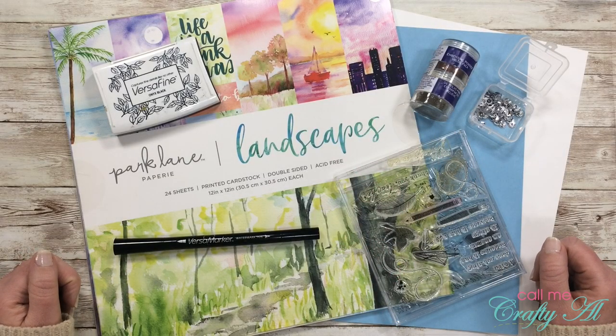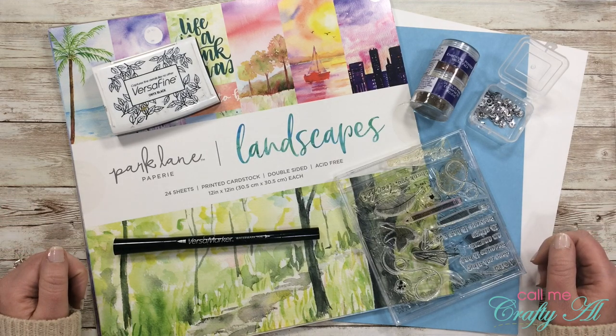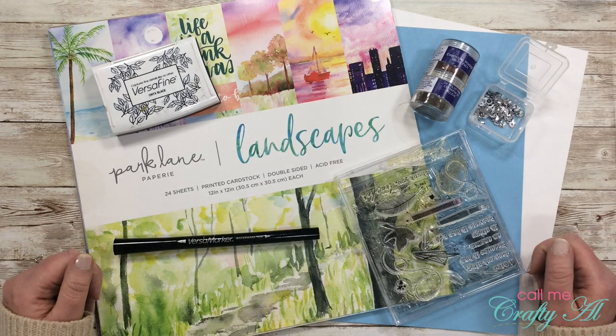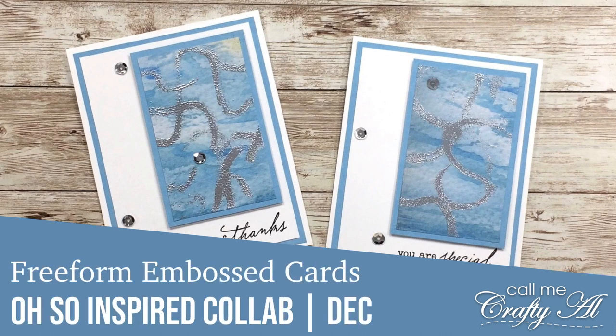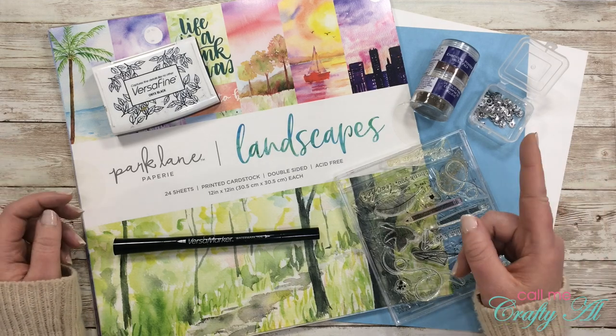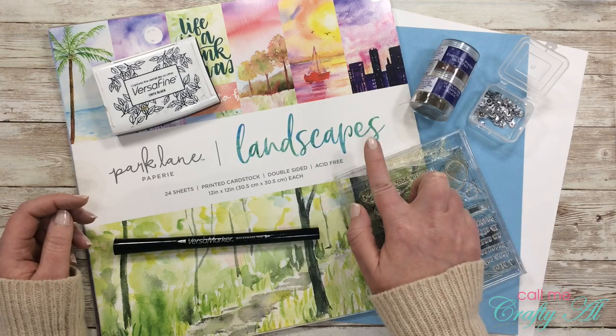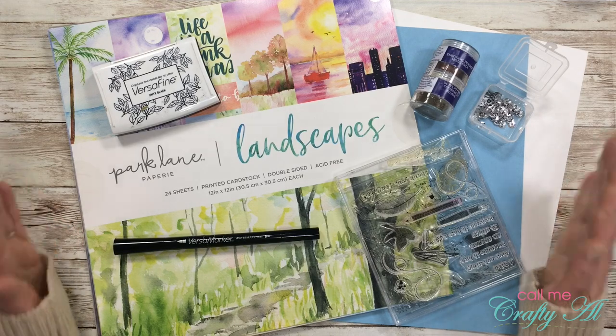Hello crafty friends, it's Alicia of the Call Me Crafty YouTube channel. In today's video it's kind of bittersweet. I will be sharing a project with you for the last installment of the Oh So Inspired collaboration. I hope that you'll stick around, see what we were inspired by this month, and see what I'm going to create. If this is your first time to my channel, I hope you'll be inspired to click on that subscribe button and tap the bell for notifications. If you're already a subscriber, welcome back — I'm so glad you're here.